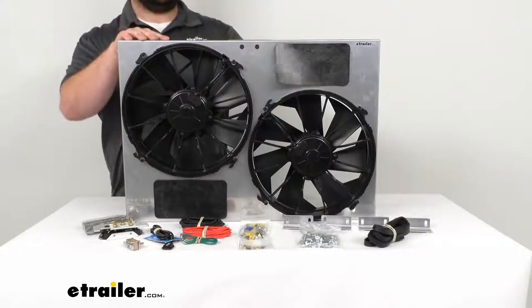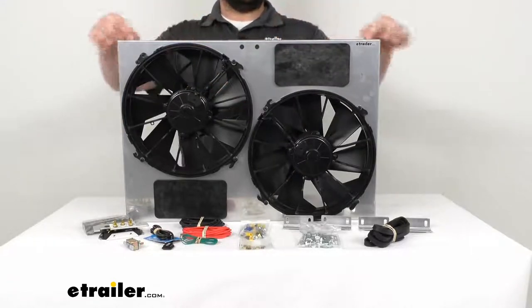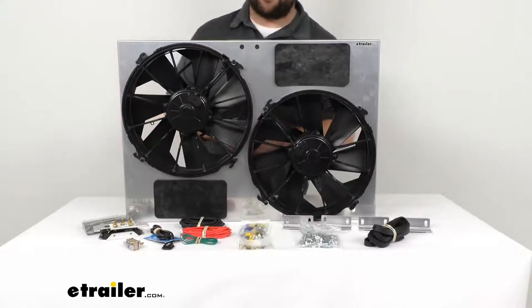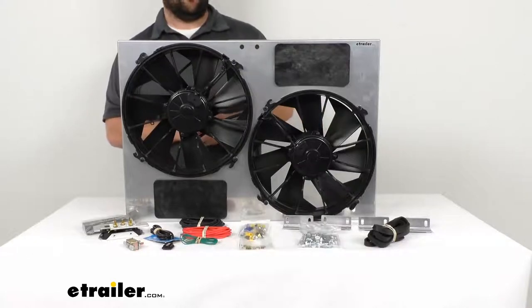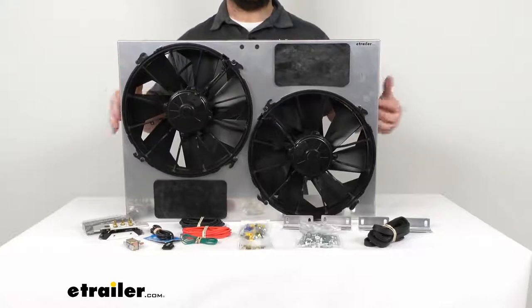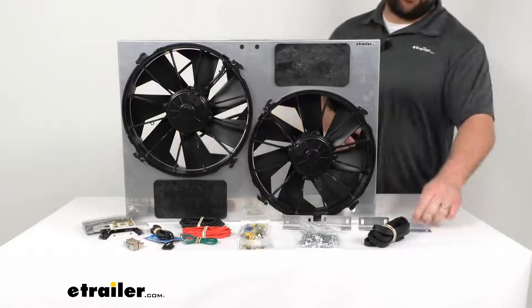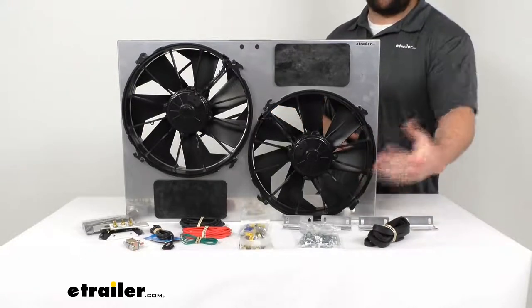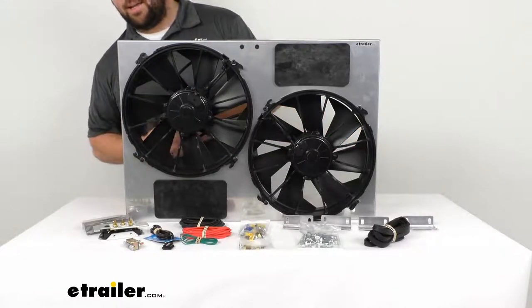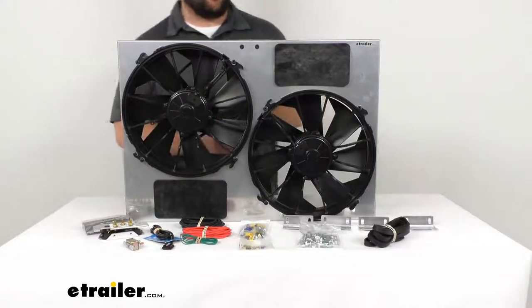It has built-in vents to relieve excess air pressure, and it features a durable silver powder coat to help resist chips and scratching for a long service life. It can be mounted in either a top or side-mounted orientation. Included are mounting brackets and all the hardware you need to get it mounted, as well as all the electrical connectors needed to get it wired into your vehicle.